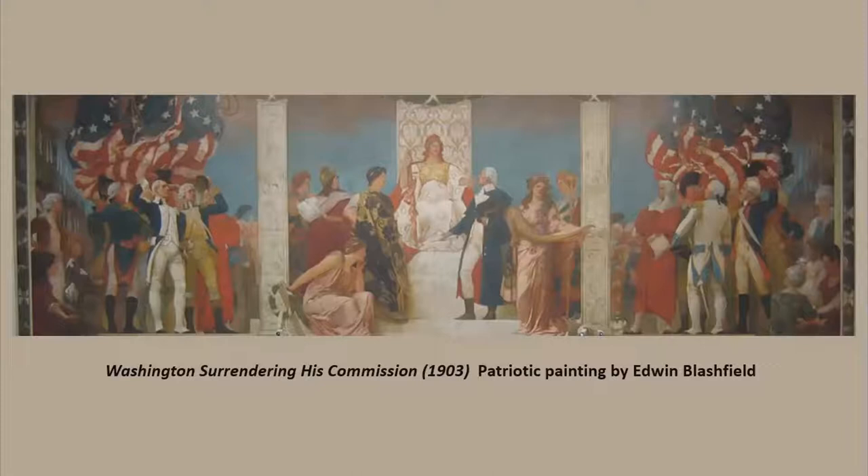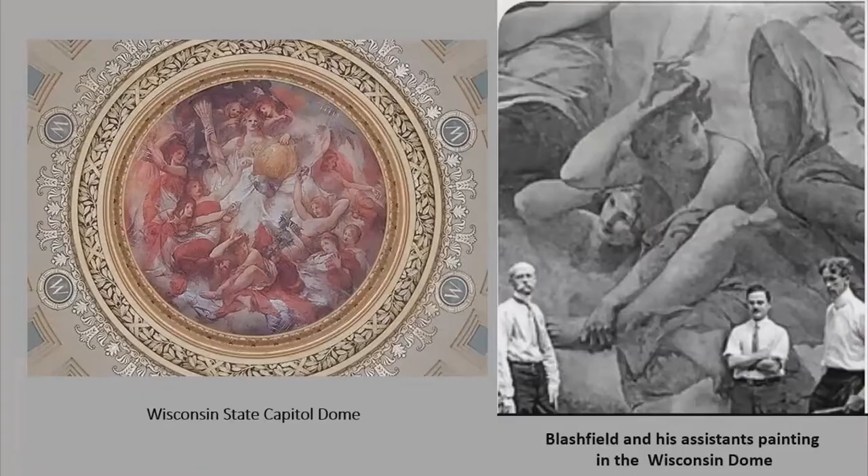When Elmer Garnsey, the artist hired by the Iowa Capitol Commission as the Artistic and General Director of Color Decoration, recommended Blashfield for the large mural at the Iowa Capitol, Blashfield was hired. His paintings often focused on patriotism, so he was hired to paint in many courthouses and capitals throughout his career. He painted murals in the Minnesota, Wisconsin, and South Dakota capitals, and also in libraries, private residences, and businesses. He created 30 murals for United States buildings, 22 of which still exist today.